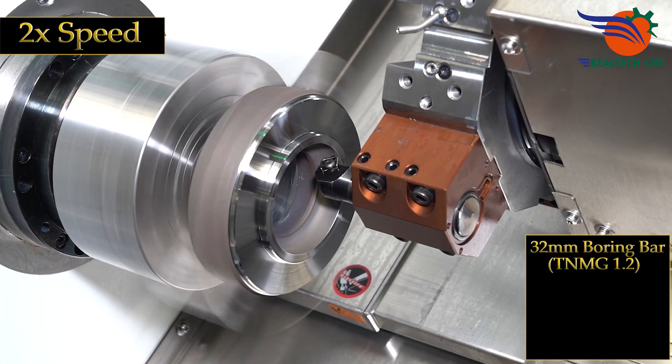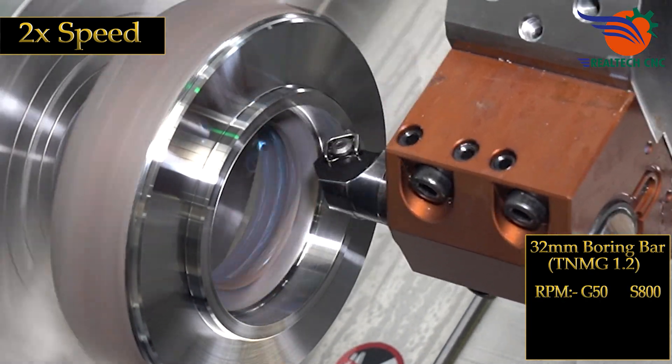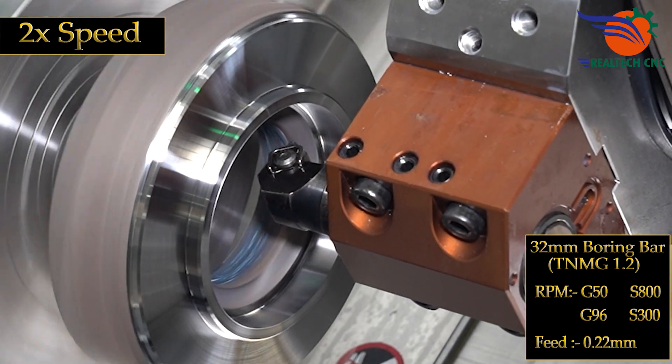32 mm boring bar, TNMG 1.2, RPM G50 S800, G96 S300, feed 0.22 mm.